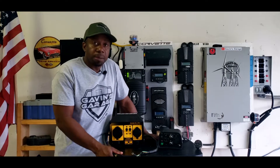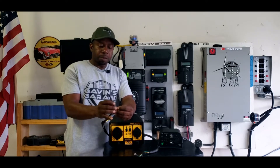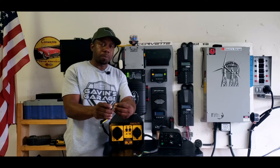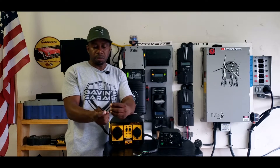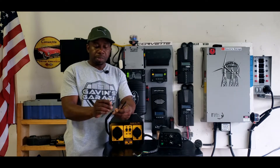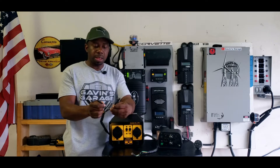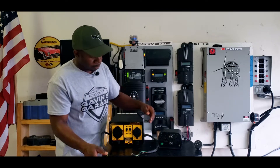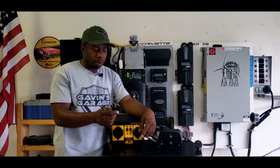Another thing that most people are confused about is how you connect this parallel kit. Because one comes red and one comes black, people think it matters. It does not matter — you could put this in the black one or the red one, vice versa. They will work in any orientation.